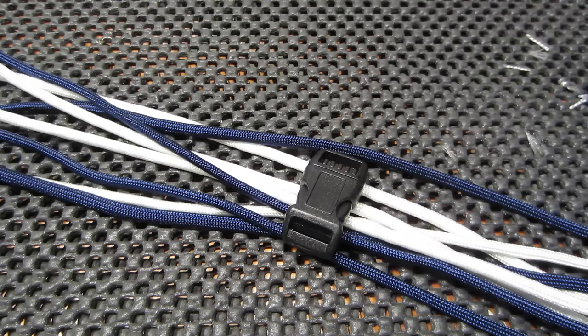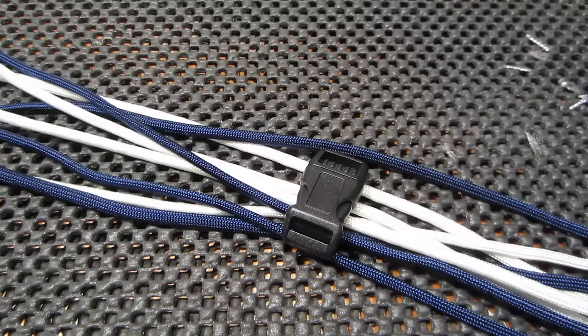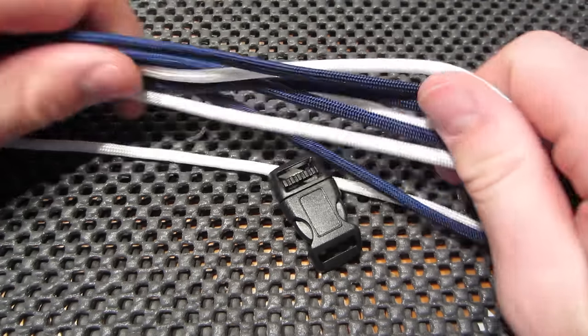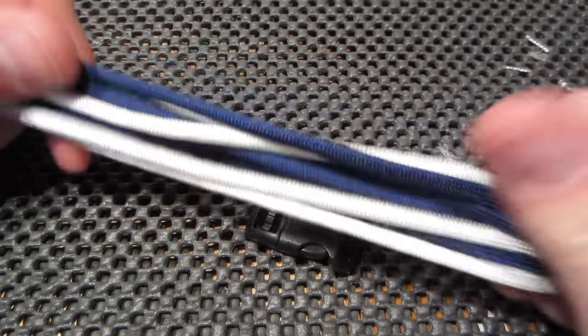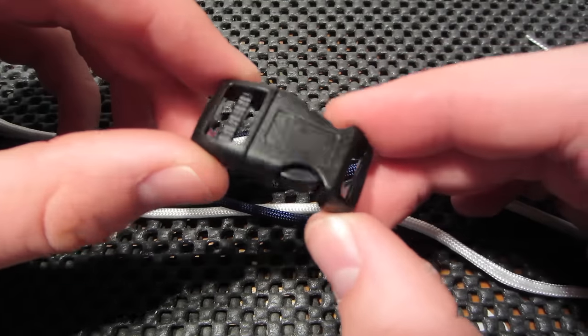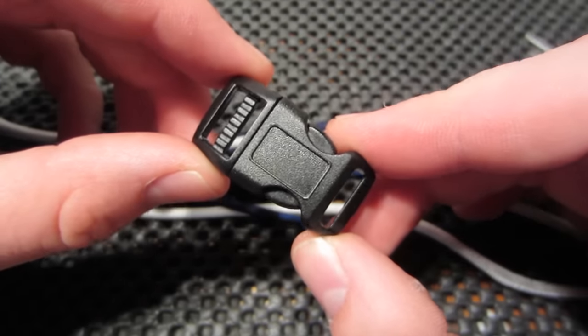I've got another tutorial for you today. This one has been requested a couple of times, so here it is. It is the easy tutorial on how to do the paracord bracelet in two colors. So we have navy and white, and of course we have our clip from cdwplus.com, or Creative Design Works.